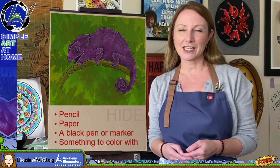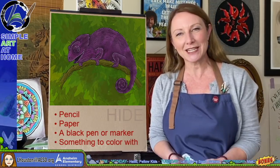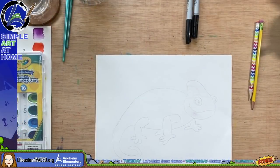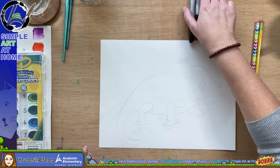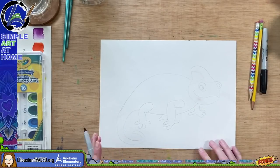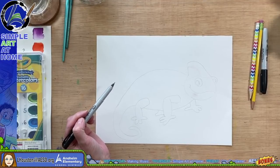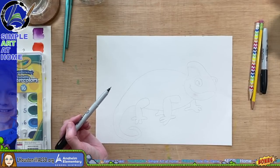Today's art project is going to be about chameleons. I hope you'll join me and draw along or just watch and learn. I'm going to go over to the table. I've sketched out a light sketch of a chameleon and I'm going to go over it darker with a pen. If you'd like to sketch along, grab a pencil and a piece of paper. You'll also need a black pen to outline with and something to color with — crayons, colored pencils, watercolors, or anything you'd like.